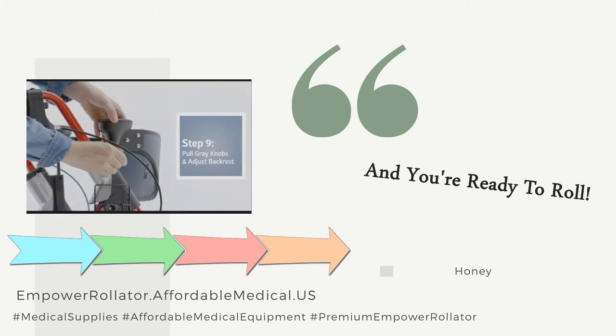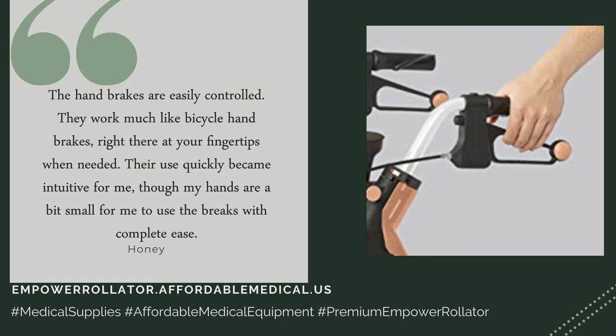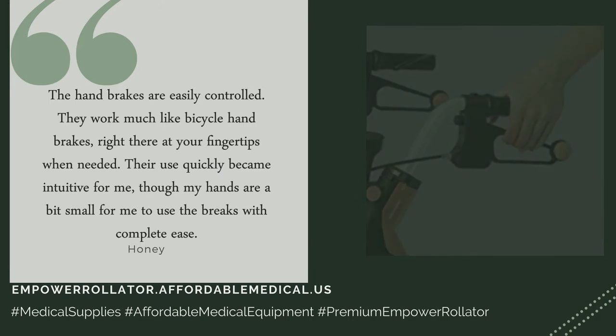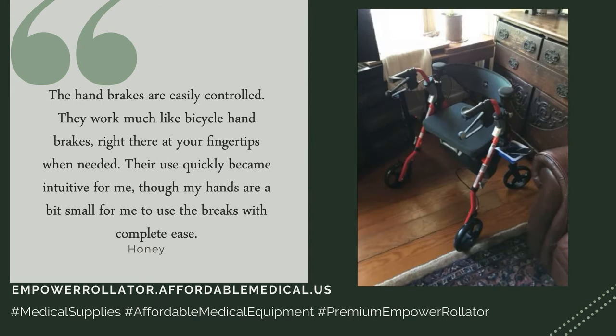And you're ready to roll. The hand brakes are easily controlled — they work much like bicycle hand brakes, right there at your fingertips when needed. Their use quickly became intuitive for me, though my hands are a bit small for me to use the brakes with complete ease.